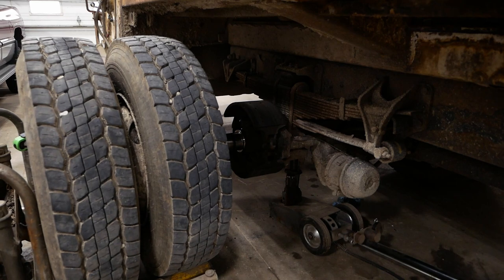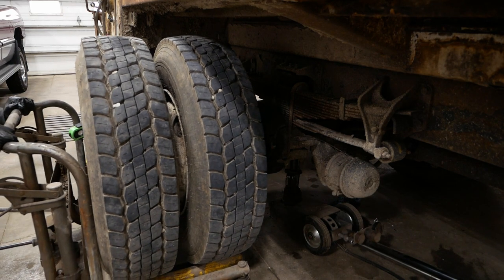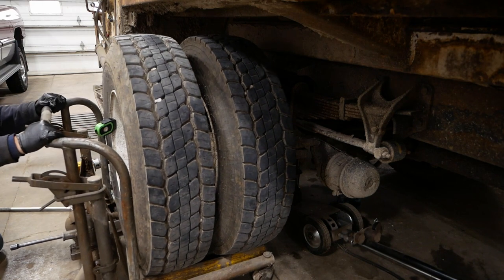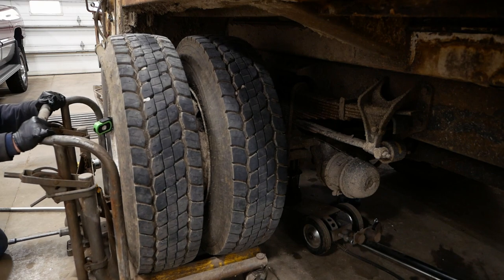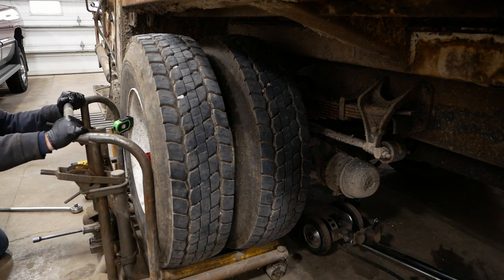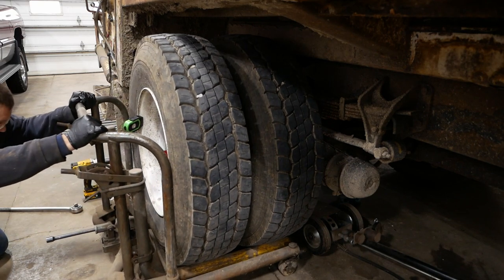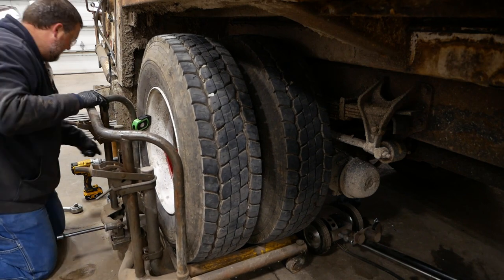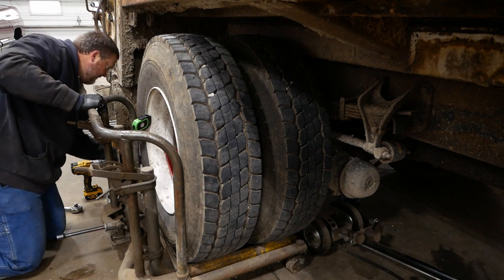The nice thing about using this dolly is that typically you don't wreck the seal. This is a two-piece seal — we got lucky. It didn't come apart; it came off clean. So we should be able to put this guy right back together like nothing ever happened.